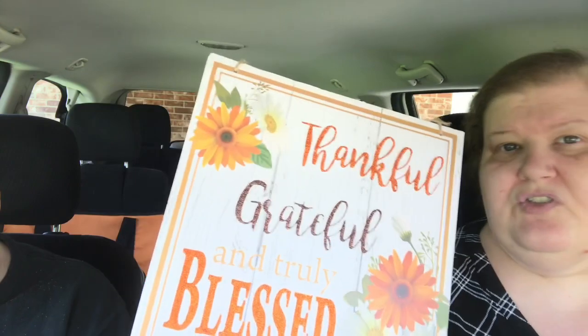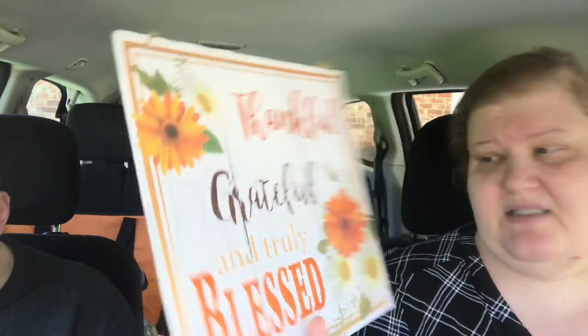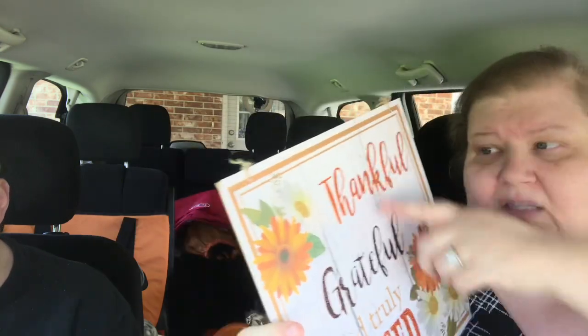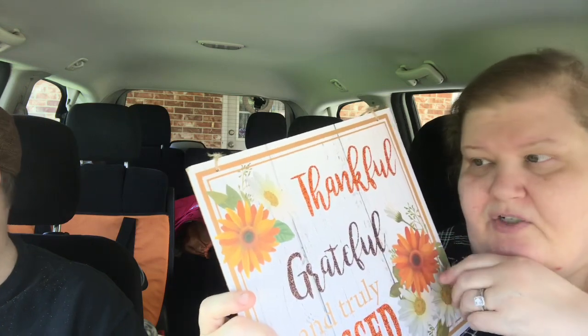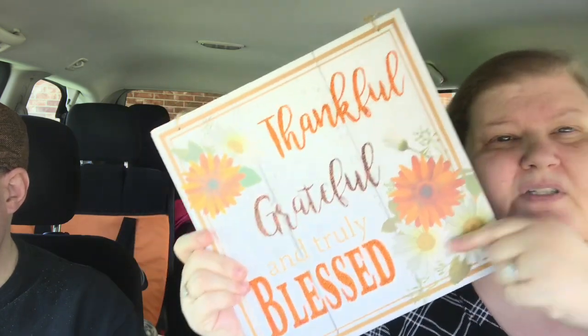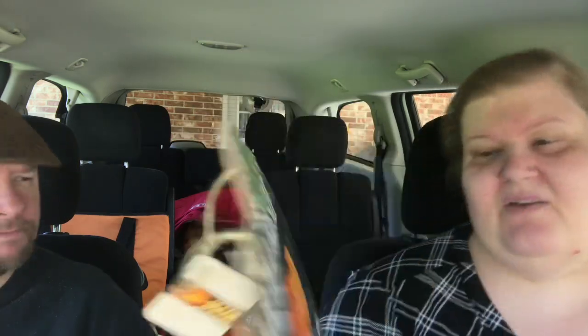I found two of these square 'Thankful, Grateful and Truly Blessed' signs. They are beautiful — they have a faux wood background, orange glitter on 'thankful' and 'blessed,' brown glitter on 'grateful,' and beautiful sunflowers. I really like the muted look. Of course I got two because I plan to DIY one of them.